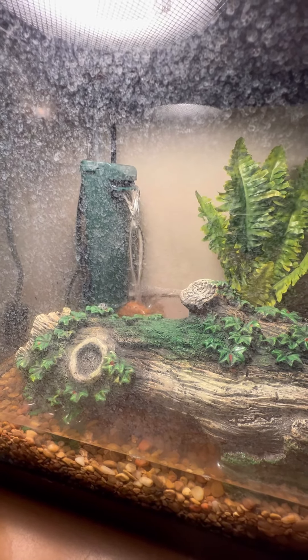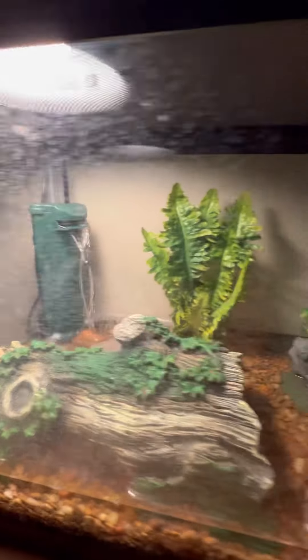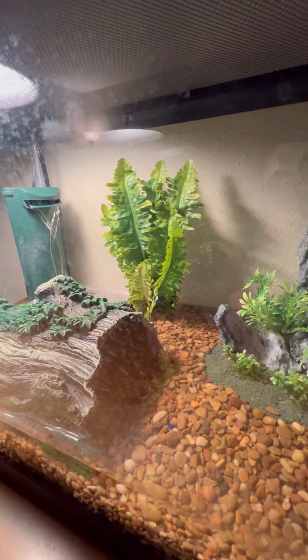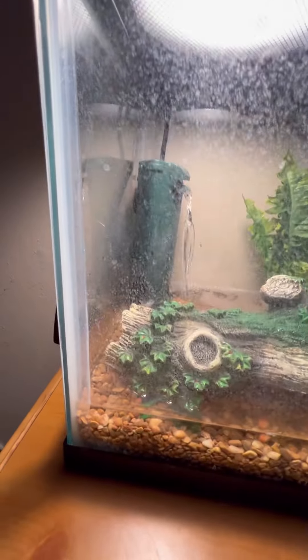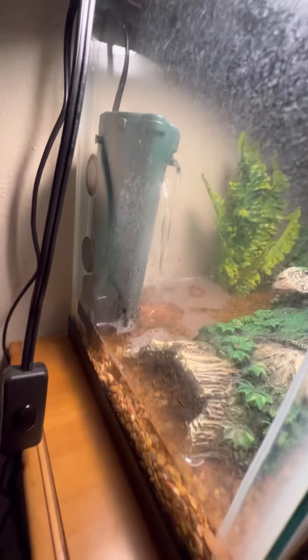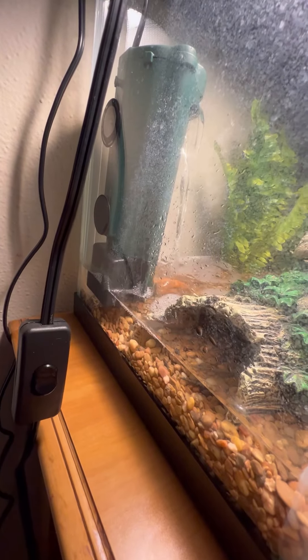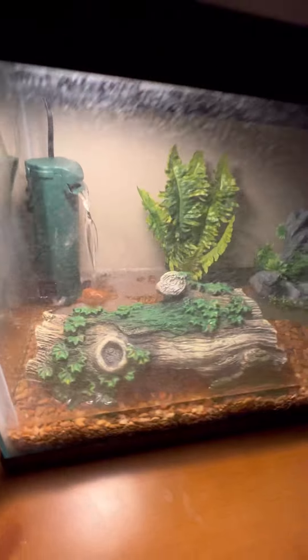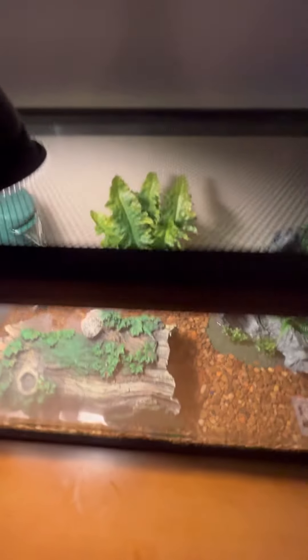I don't know what you guys think — comment in the section below. The idea I have is to set up some rocks around that filter to make it look like a natural waterfall or rainforest, and we'll just go from there.